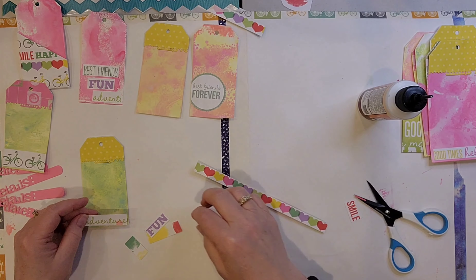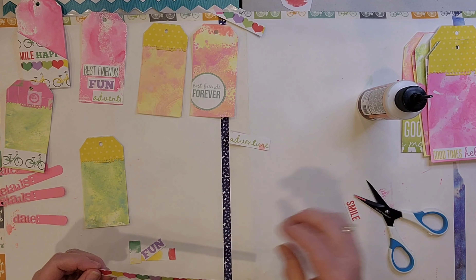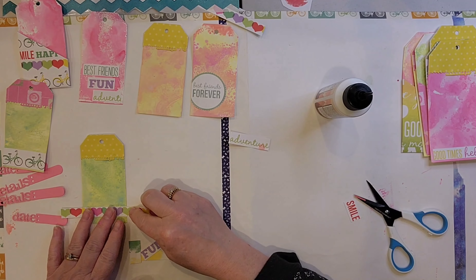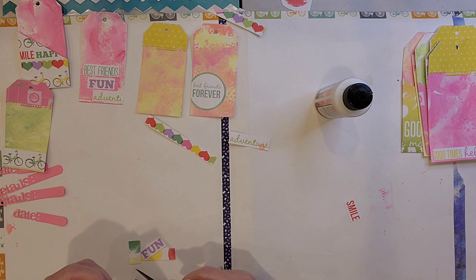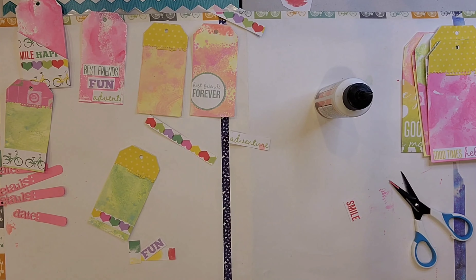These are two different sets, so each set will have six tags in it — three large and three small. Then on one of the papers there was this row of hearts, so I put that on some of the tags. Also, one of them has a partial circle that says best friends forever.